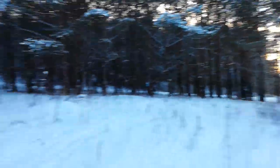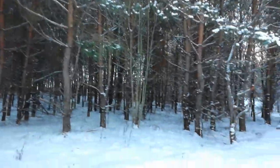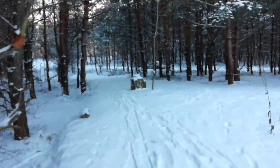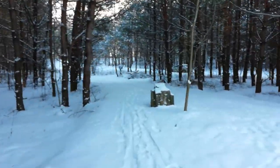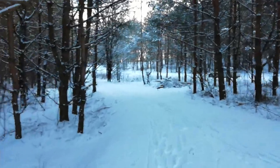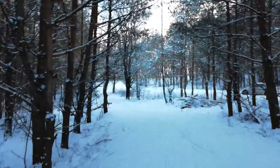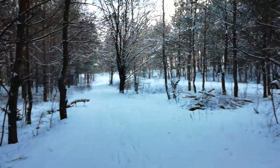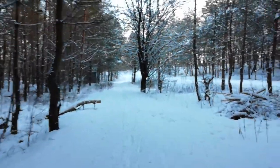Let me reach another point — again walking, not using any stabilization tools whatsoever. Going a little bit deeper into the forest, so the lighting conditions are again a little bit worse.